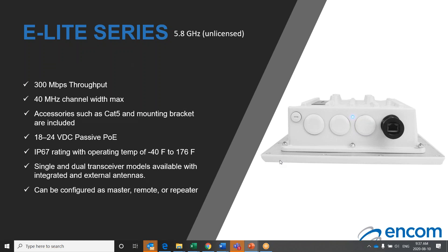The E-Lite 5.8 is the third version of our E-Lite series of broadband units. This unit utilizes the unlicensed 5.8 gigahertz band and is capable of up to 300 megabits per second throughput. The E-Lite 5.8 has configurable channel widths ranging from 5 to 10 to 20 to 40 megahertz. This unit is powered by an 18 to 24 volt VDC POE and is not available in a high voltage configuration, as that would be redundant with our E-Lite 450 unit. This unit will support a cable run of 150 feet before experiencing signal loss and has an operating temperature ranging from minus 40 to plus 176 degrees Fahrenheit.